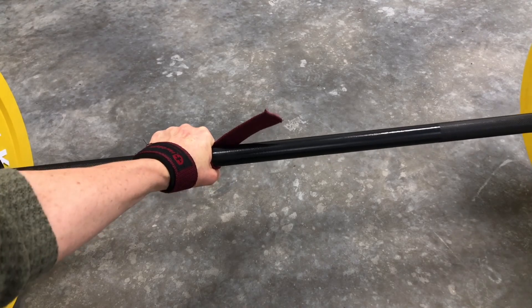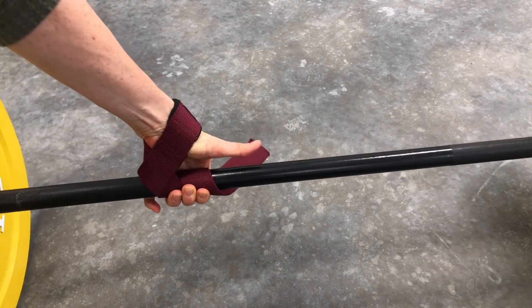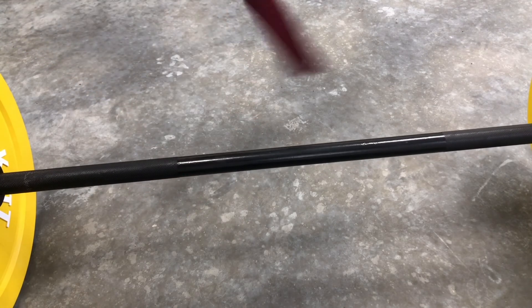Once you get it nice and strong, when you lift up, it's in a really great position. Hope it helps!